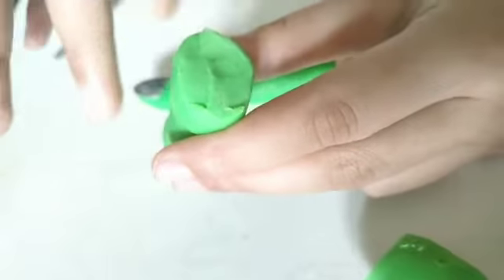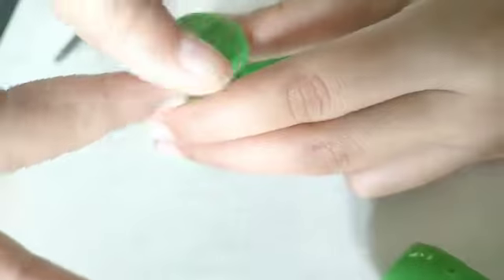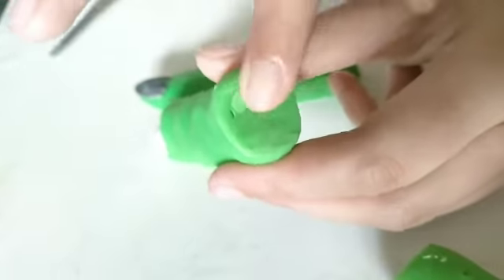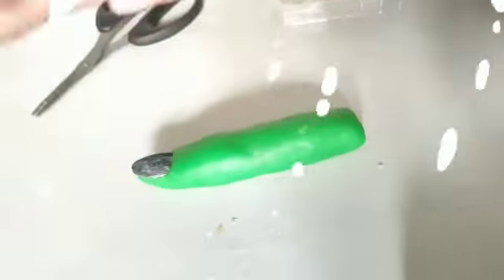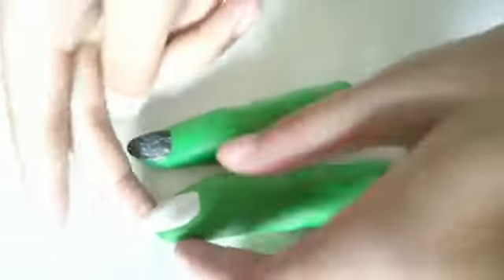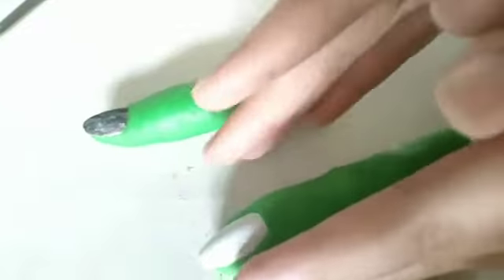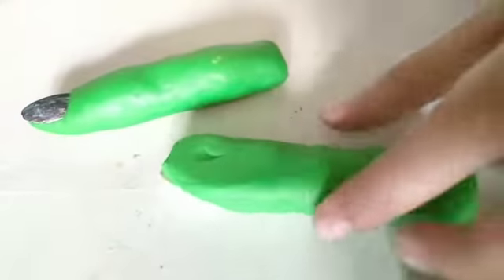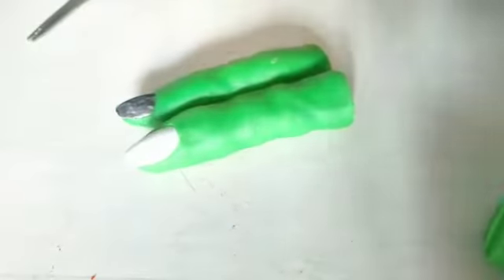Just smooth it out. Then you have two fingers. If the fingers are too fat, just roll it out to make it skinny. Then just do this — just like that. And then there you have it.